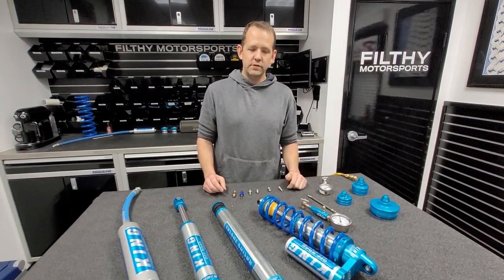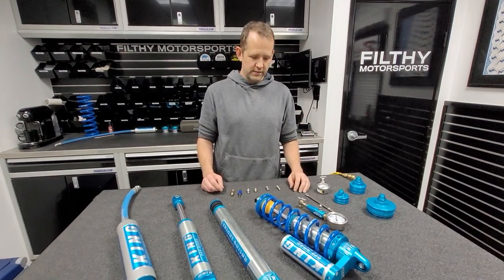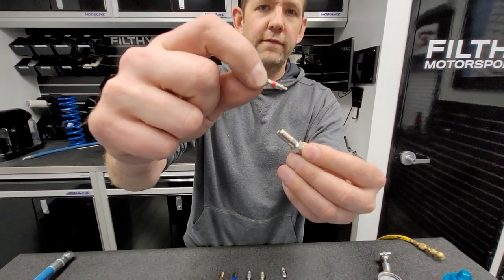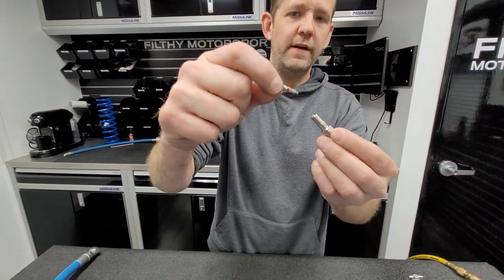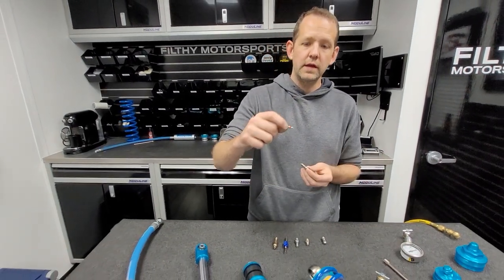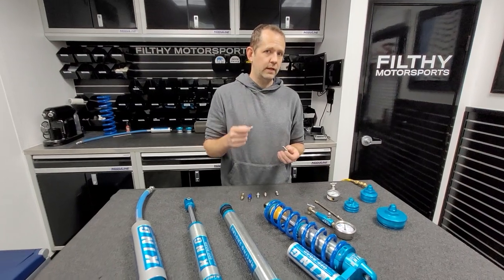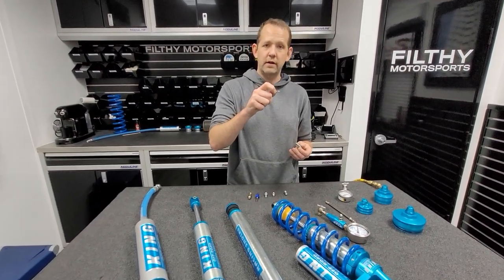If you're checking the pressures in your shocks and the shocks are not holding pressure, the number one reason for that is a loose valve core. Inside every Schrader valve, you'll have a valve core, and that's just threaded inside there. If that Schrader valve rattles loose — keep in mind we're driving down washboard roads, rough roads — vibrations may cause that. Any shock that leaves here has its valve core checked before it leaves, and in all of our instructions, we instruct people to verify that.